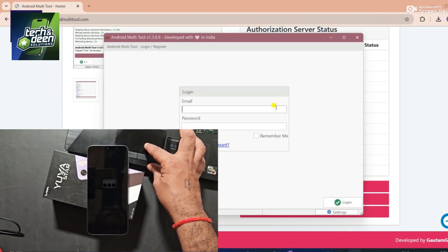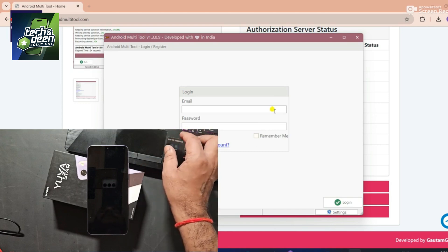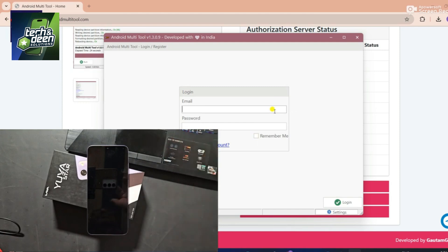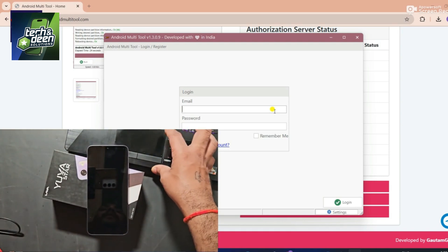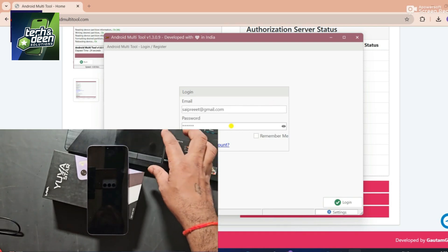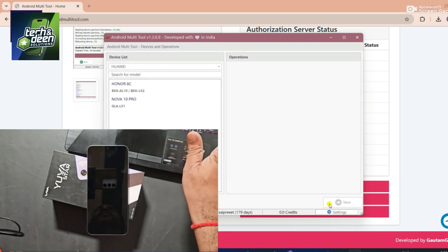Android Multi-Tool has been opened on our laptop and you get to see a login interface. If you have taken activation, you will be able to log in by entering your ID and password here. If you want to activate any tool or any dongle, you can contact me for this too. My contact details are available in the description box. I simply log into this tool by entering its ID and password.